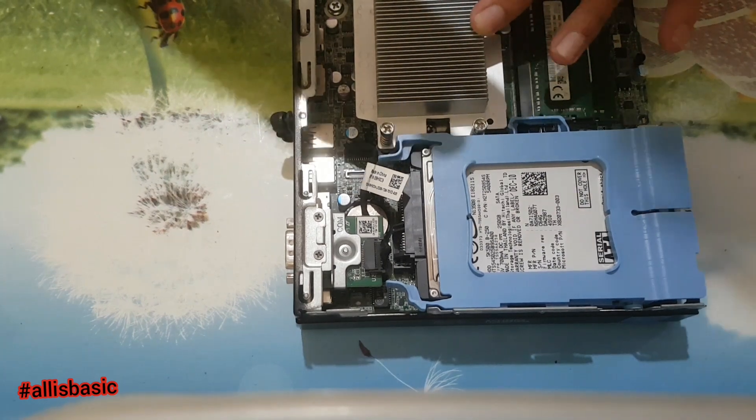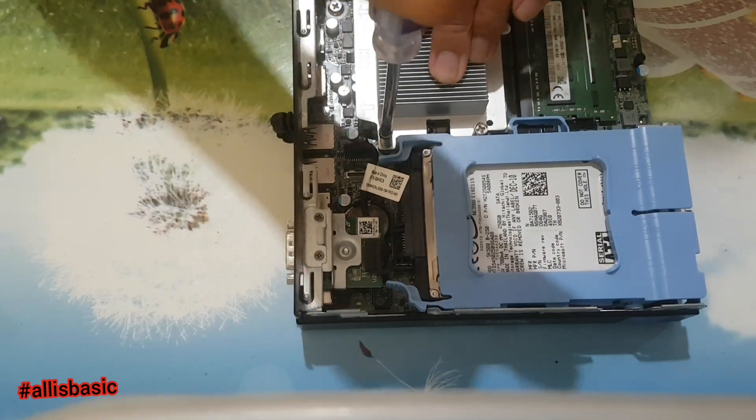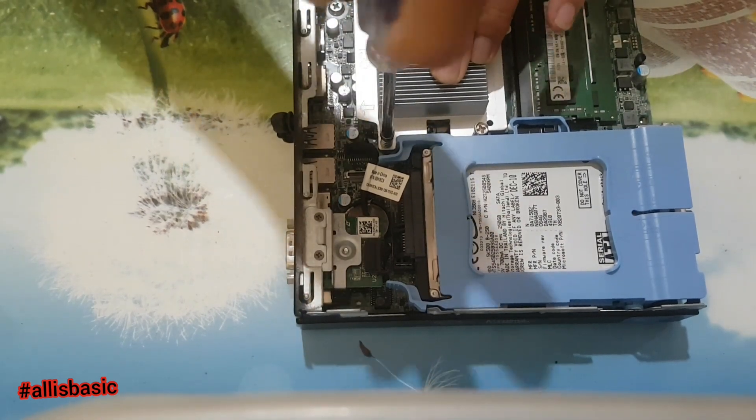Then we will put back the heatsink, and next we will change the hard drive to an SSD.